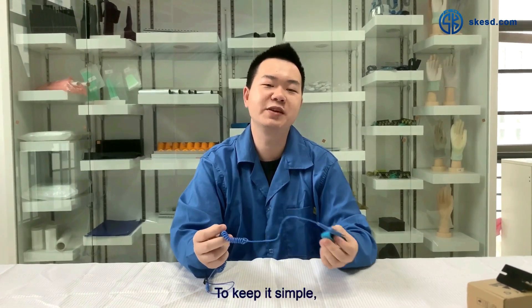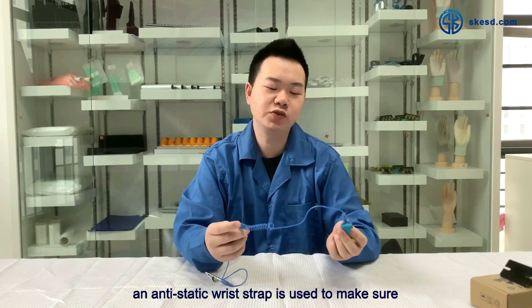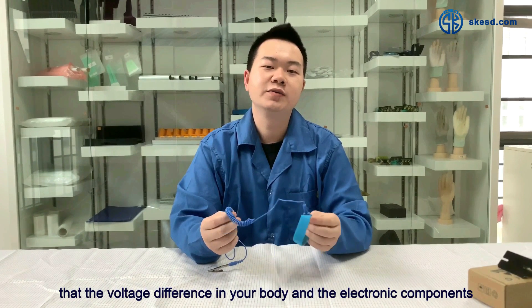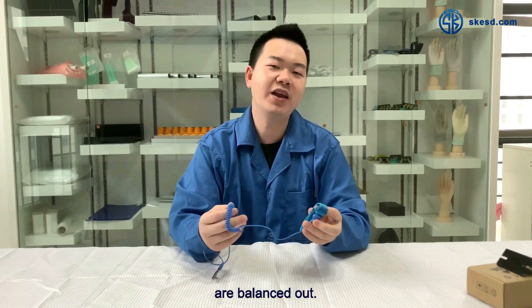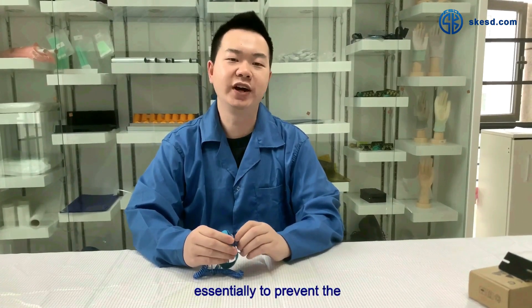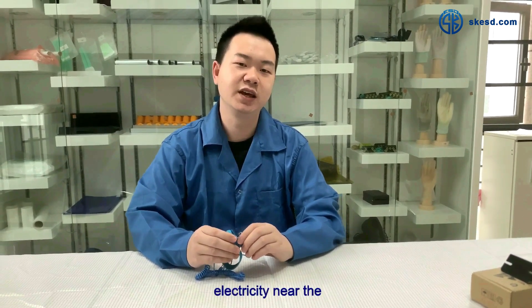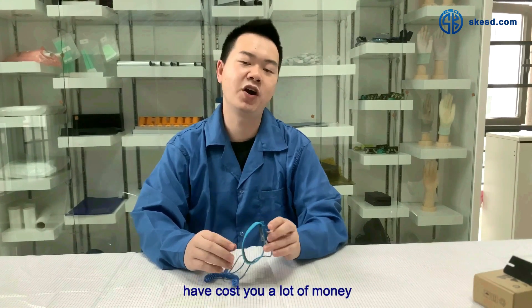To keep it simple, an antistatic wrist strap is used to ensure that the voltage difference between you and the electronic components are balanced out. Its overall purpose is essentially to prevent the build-up of static electricity near the sensitive components that have cost you a lot of money.